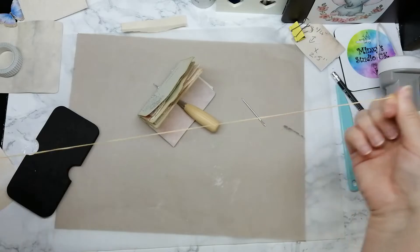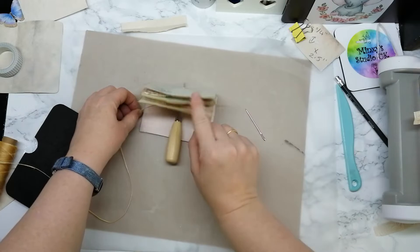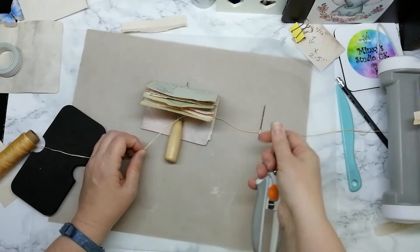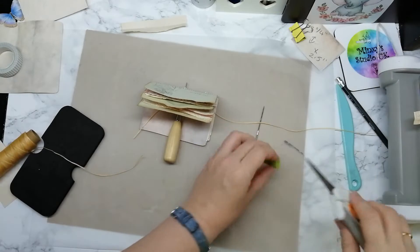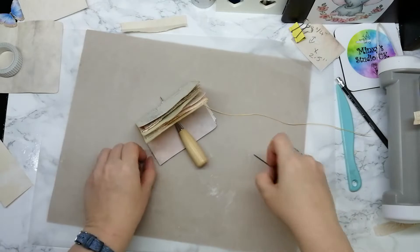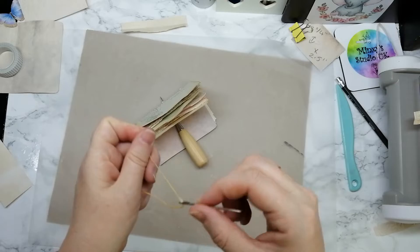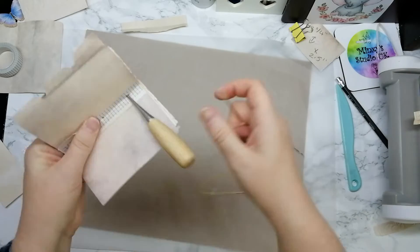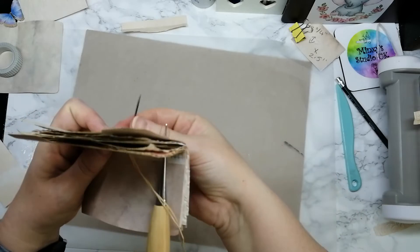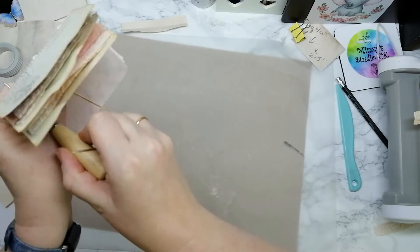This is waxed linen thread and I'm going to go three times the length of the journal, leaving a little bit poking out the top — one, two, three, then cut. There's more than we need but that's okay. There are loads of different ways of doing this and I hate binding this way, I just absolutely hate it. I want the tying on the inside, so we're going to start from the inside and come out, leaving a tail.